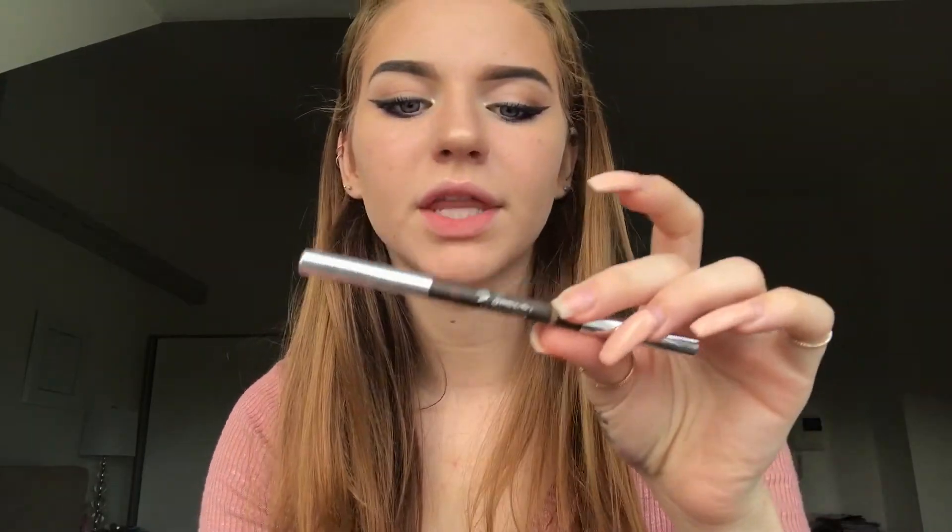The eyes are all done, now let's finish with the lips. I pulled out this Becca Biscotti nude liner that I haven't used in forever — it's really light. I'm going to go with the other side and find a color to match it, so let's just line the lips. I feel like this color would match — this is Viva Glam 2. Yeah, let's go for that.